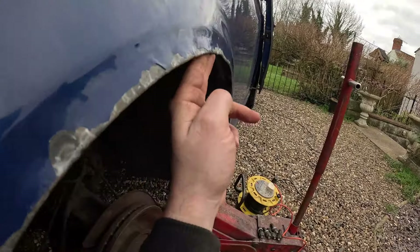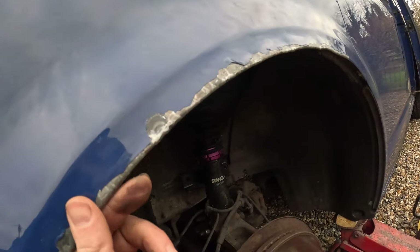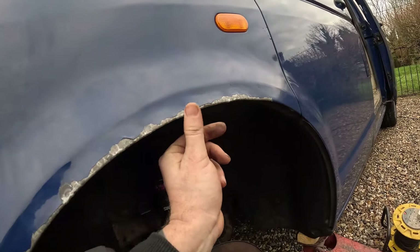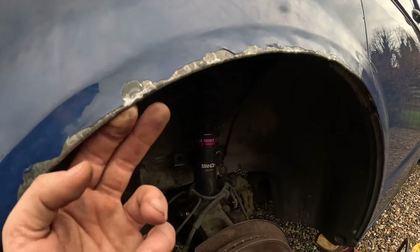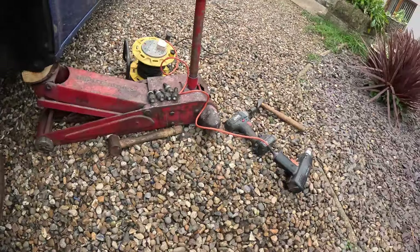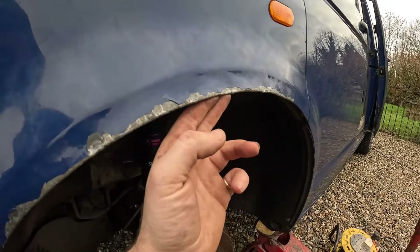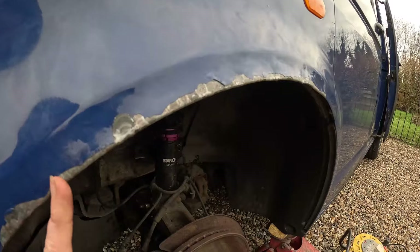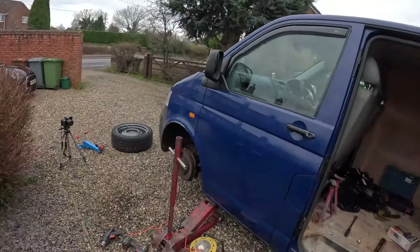It has flared the arch out quite a bit, which is what I wanted for the clearance. As I said at the start, I reckoned it was going to flake because of the bubbles and stuff on the arch, and it has. So I'm just going to go around it with a copper mallet and panel mallet to form it up a little bit better, just so it's a little more contoured. Then I've got a touch-up paint — I'm just going to touch it up for now. I do also need to repaint the sills as they're starting to go in places, so when I repaint the sills I will be repainting the arches as well.